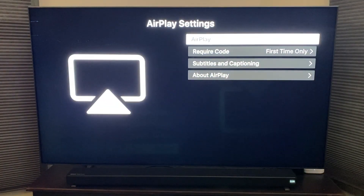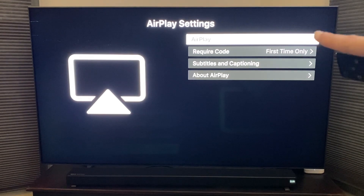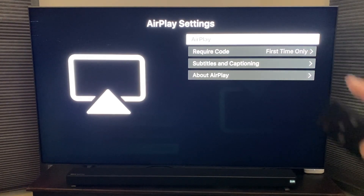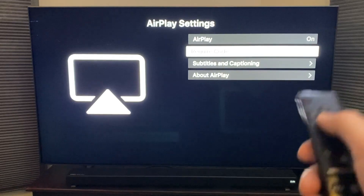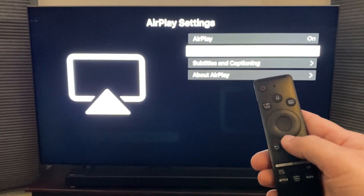Once you're in general, you're going to want to go down to AirPlay settings right there and then push on that. It brings up the Apple AirPlay settings menu. Make sure AirPlay is turned on. The second option — make sure that's set to first time only, so that way you're not having to punch in your code every time you want to do this. Make sure AirPlay is on and then we'll go to the next step.